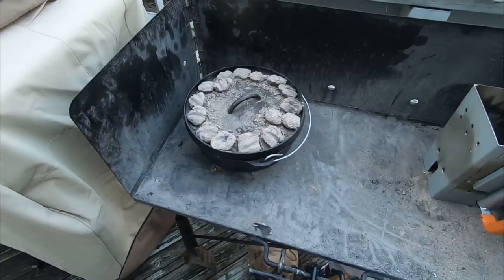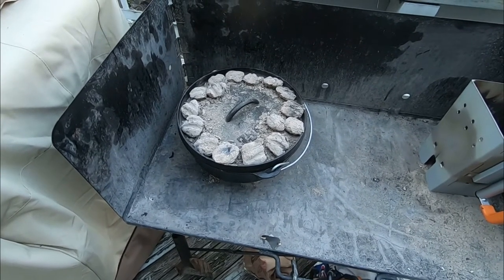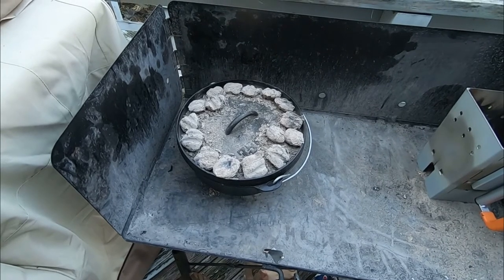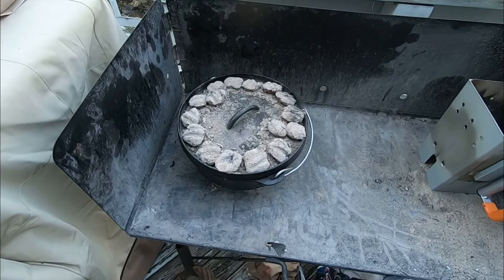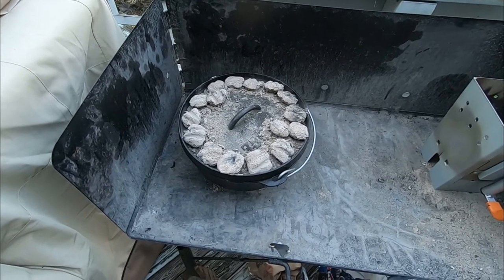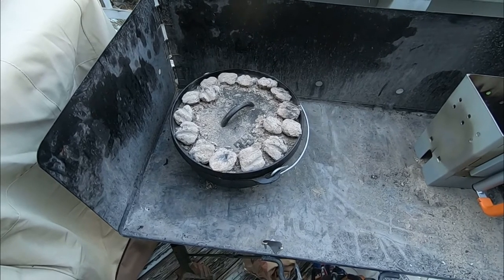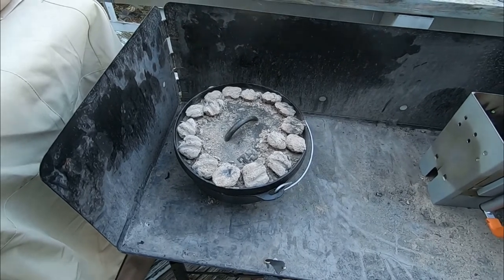The recipe calls for 375 degrees — that's theoretically eight coals underneath and 15 on top — but I added a coal underneath, so nine underneath and 17 total on top. I found it's a little chilly today, in the sixties, not too windy, but I find that if I add a coal here and there to start with, they do wear down. The temperature in there is at 375 by now, but I'm going to put a few more coals on because we've got another 30 minutes to cook. See you back in 30 minutes.